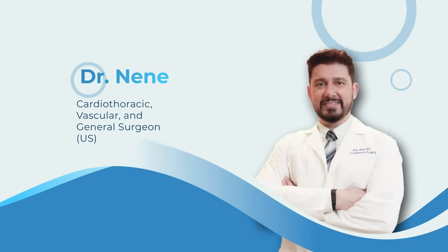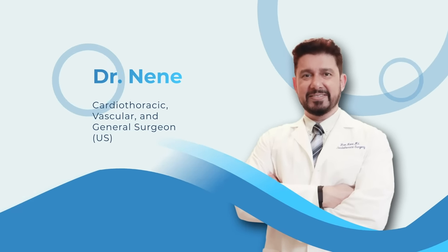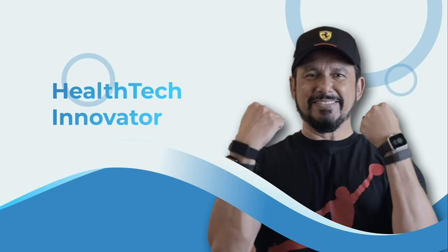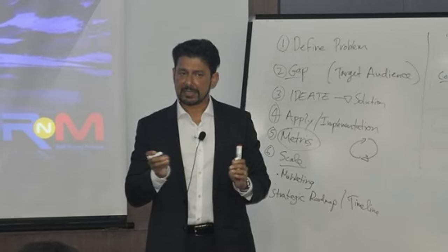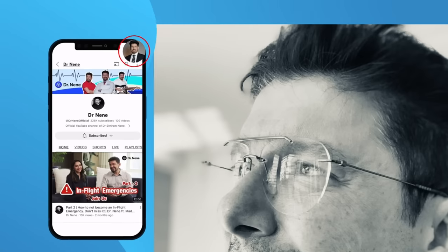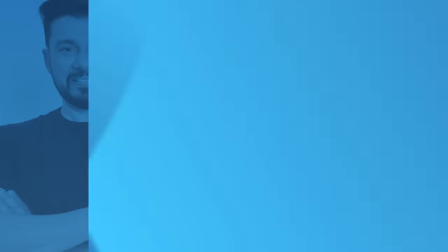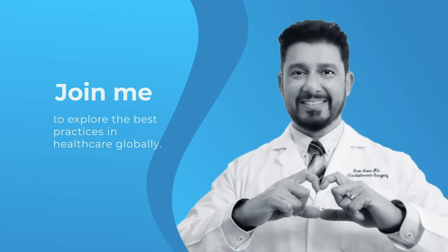Hey guys, this is Dr. Nene. I practiced as a cardiothoracic, vascular, and general surgeon in the US for almost 20 years — some of the most rewarding years of my life. I now have an opportunity to work as a health tech innovator whose goal is simple: to improve lives and lifestyles by increasing awareness and access to world-class international medical standards. This channel is a part of that effort, and the idea is to explore the best practices in healthcare globally. So join me on our journey to make the world a better place.